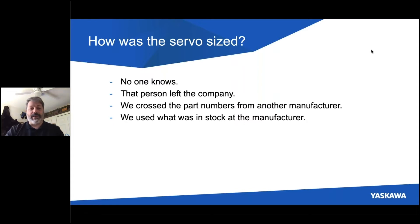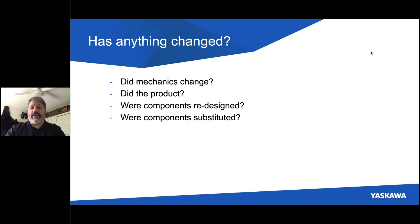Or the person that did it left the company. Sometimes it's been because you crossed the part numbers from one manufacturer over to another. Or there are times when you use what was in stock, either on your own floor or at the manufacturer's. It's also good to ask questions about an existing machine, like have mechanics changed over time? Did the product that you're manufacturing change over time? Were there components that made up the assemblies redesigned at any point, and it might change their weight or other characteristics?